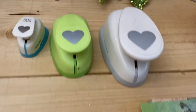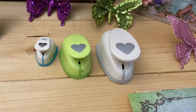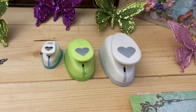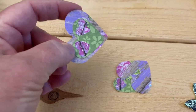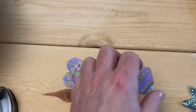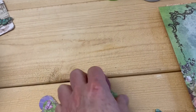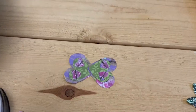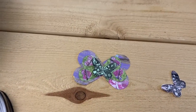I took my large, medium, and small heart punches — remember we've used these for Easter animals and hearts in February, and now we're making butterflies out of them. I took the big one in purple, the mid one in green, and two little pink hearts. Then I just glue this together. That's kind of a butterfly shape, and you could leave it like that, but I really like the look of adding these stamped butterflies to it. There's your butterfly.